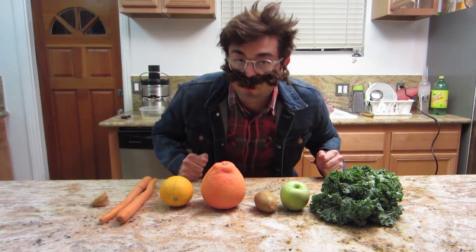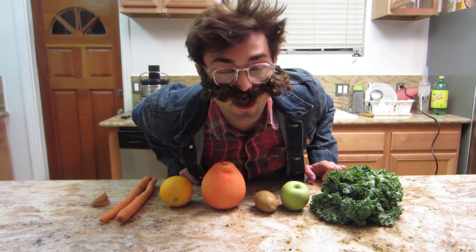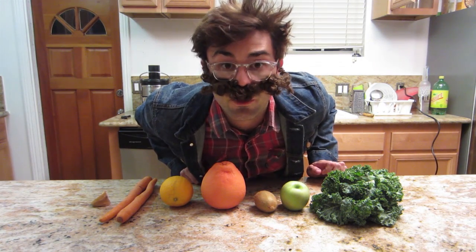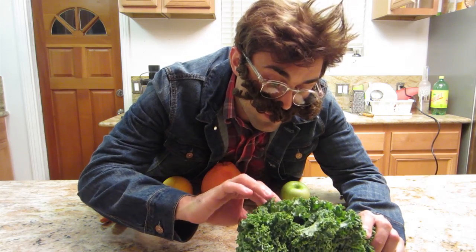Hey guys, you're in for a treat today. I'm going to show you something that's really healthy — it's called making juice, and this is one of the healthiest things you can do for your body, mind, and soul. I'm going to show you guys how I make my juice and how to make the best juice ever. This is kale — one of the healthiest green things you can have.